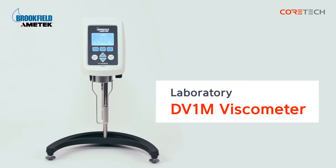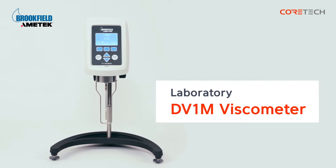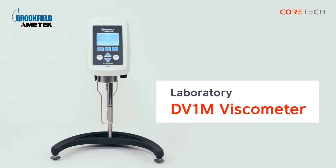The DV1M viscometer is an accurate, reliable viscometer. 18 speed choices are available for viscosity measurement. It also shows you the information that you need with LCD display output. In addition, you can measure the temperature by purchasing the optional RTD temperature probe separately.